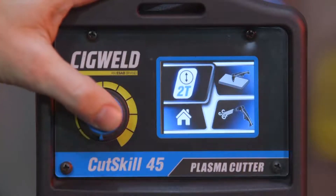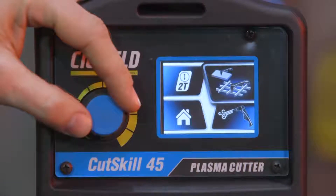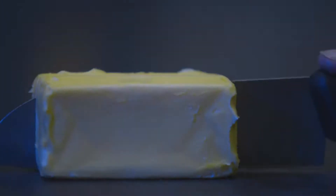Then whether you're cutting flat plate or grid plate — it's that simple. And talk about power: the Cut Skill 35 cuts through 12mm mild steel like a hot knife through butter. It'll even sever 16mm.